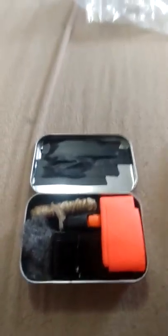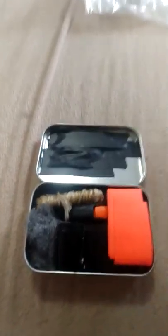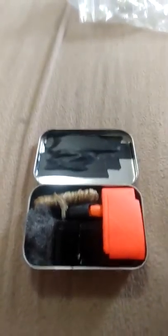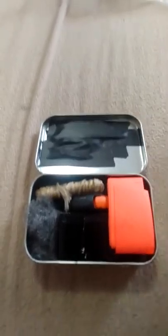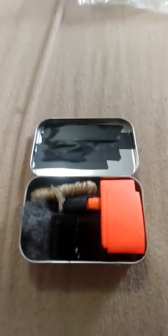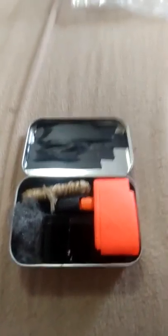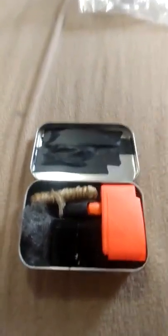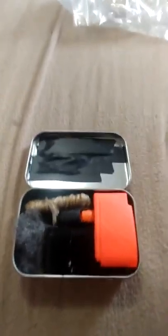I got three razor blades so I can use them for skinning out a squirrel or gutting fish. But one thing I've noticed in a lot of YouTube videos is when guys do these Altoids kits, nobody mentions a pocket knife. I don't go anywhere without a pocket knife in general. If I'm going in the woods, I'm definitely not going anywhere without some form of knife.